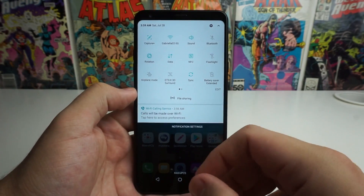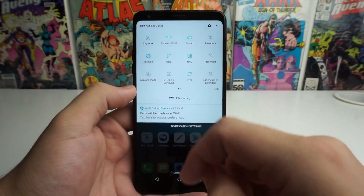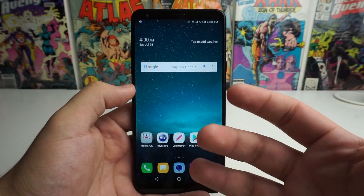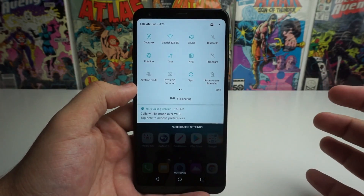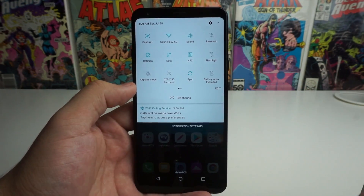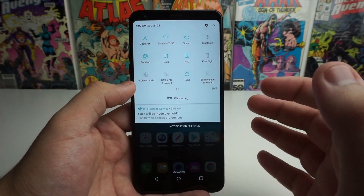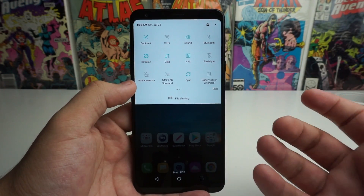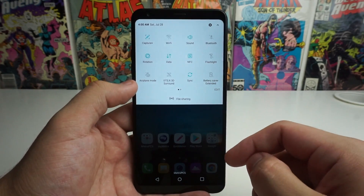The first thing I look at when saving battery life in really any circumstance is Wi-Fi. I have family members that actually have Wi-Fi on when they're outside the house, and it's going to be constantly looking for a connection. So if you guys want to save a lot more battery life, you can turn that off every single time you leave the house.